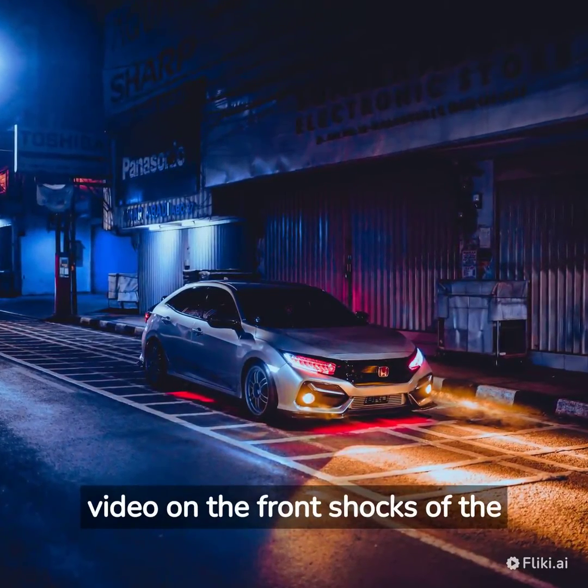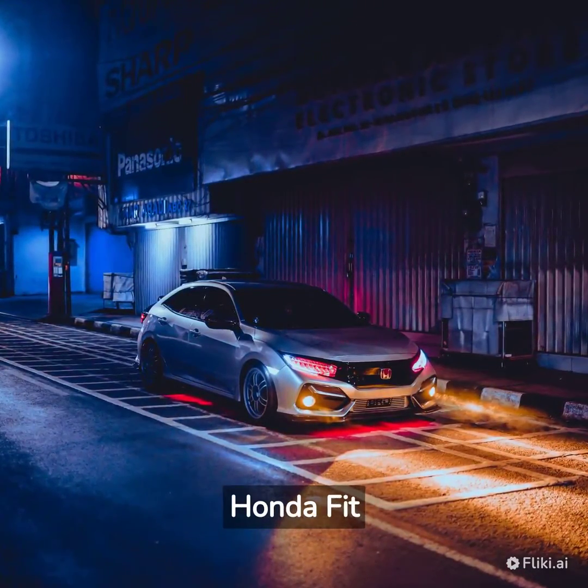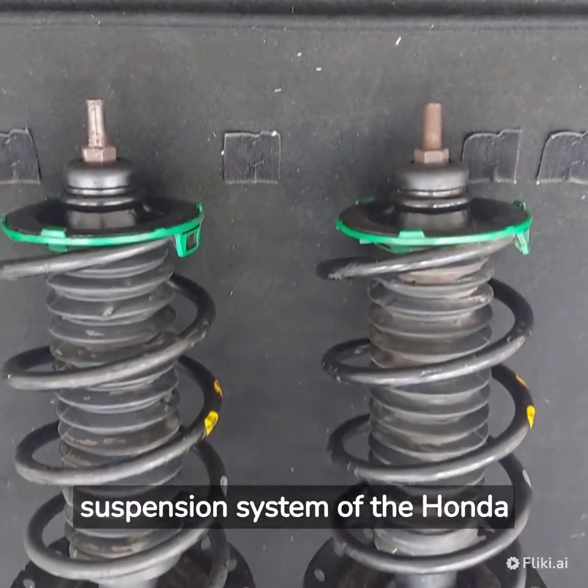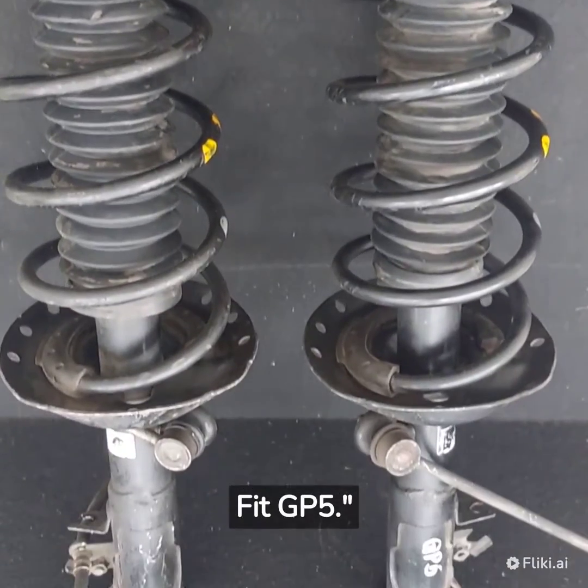Welcome to our YouTube video on the front shocks of the Honda Fit GP5. The front shocks, also known as front struts, play a vital role in the suspension system of the Honda Fit GP5.